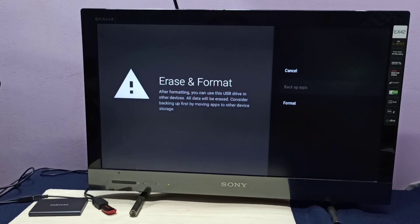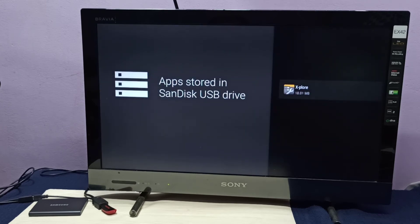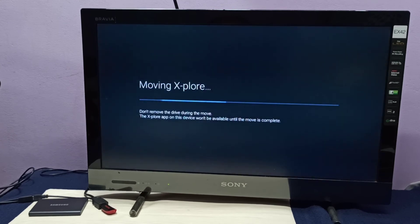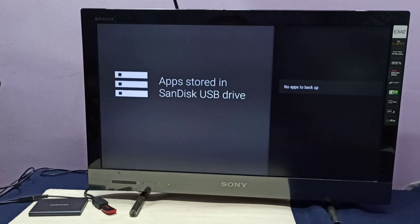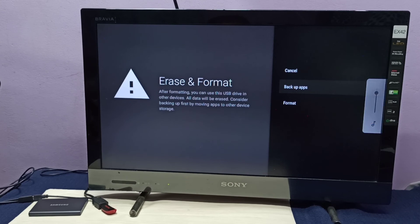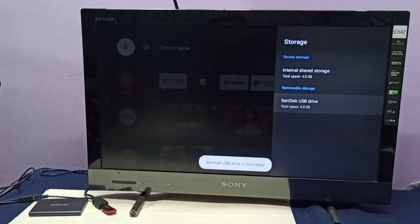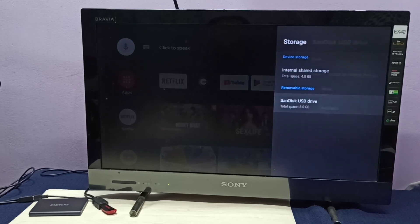Select Backup Apps. It will show the apps stored on the pen drive — select the app and move it back to Internal Shared Storage. Once done, go back and select Format. After formatting, the pen drive is now showing under Removable Storage again. This way we can convert a pen drive into removable storage or device storage.